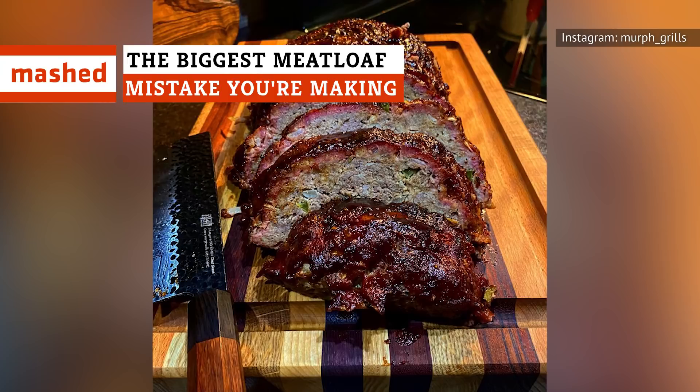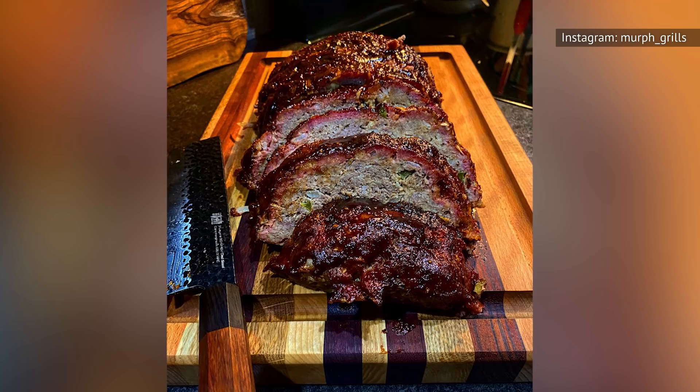Meatloaf is the ultimate comfort food, and when it's good, it's really good. But if your own meatloaf leaves a little something to be desired, it might be because you're making a few common mistakes. Listen and learn!